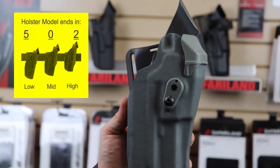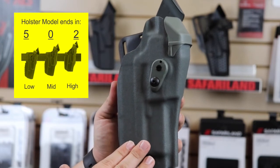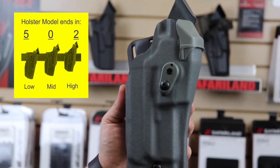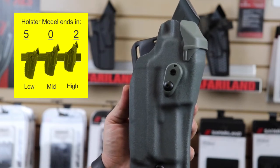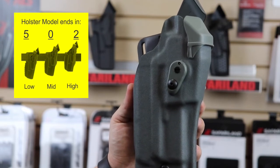As a side note, any holster number — so your 6360 or your 6390 — ending in a 0 is going to be mid-ride. If it ends in a 5, such as 6365, that's going to be a low-ride, which has an inch and a half drop.